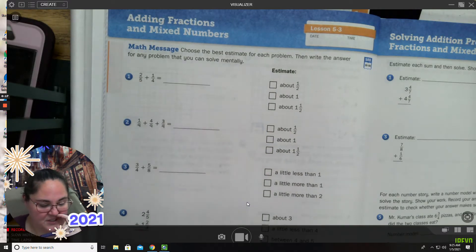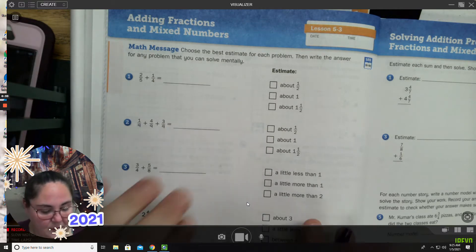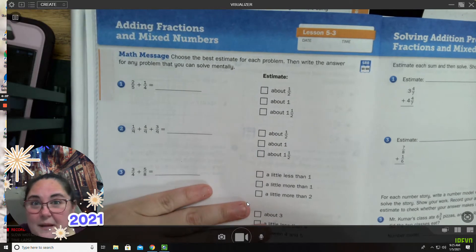One of the things we're going to use first is we're going to talk about how estimates can help us. This is very, very important, because if you're making an estimate and then your answer is nowhere near your estimate, that means you probably made a mistake. So this is a good way to practice that. Making those estimates is going to be important for you.